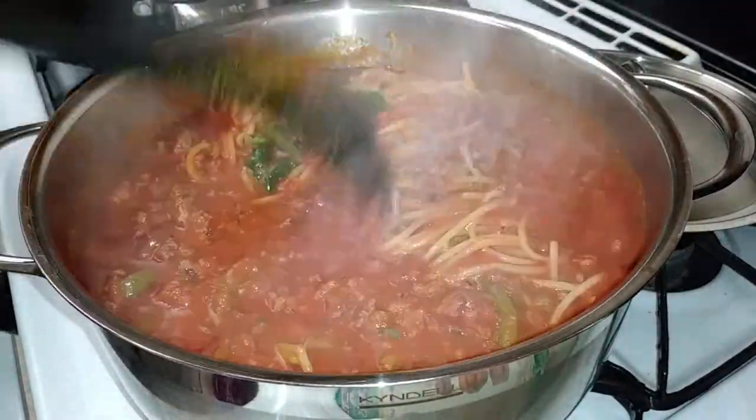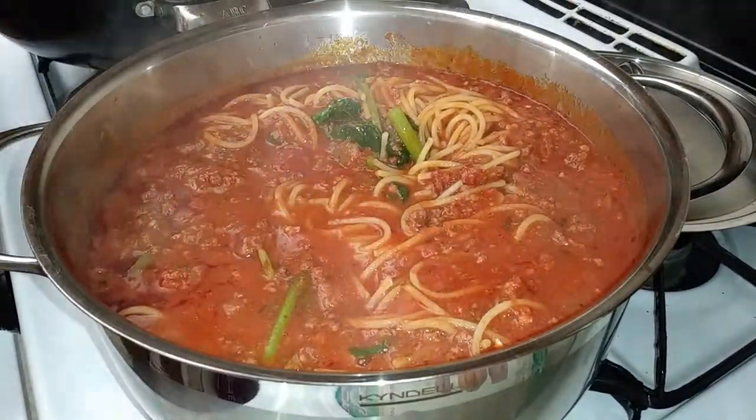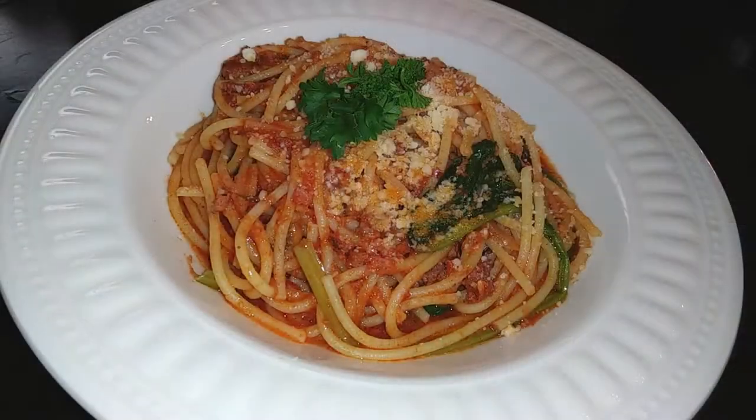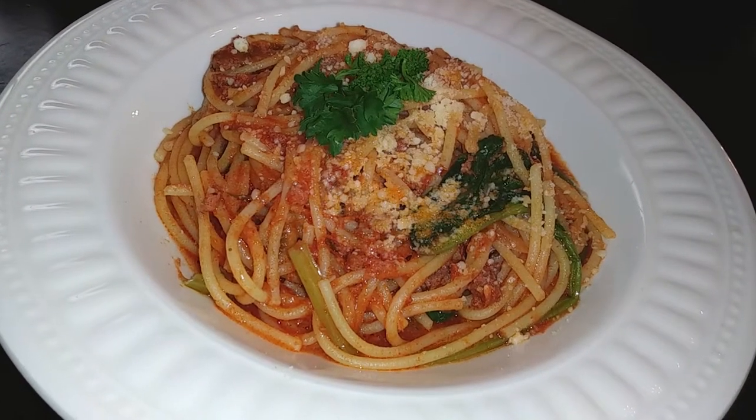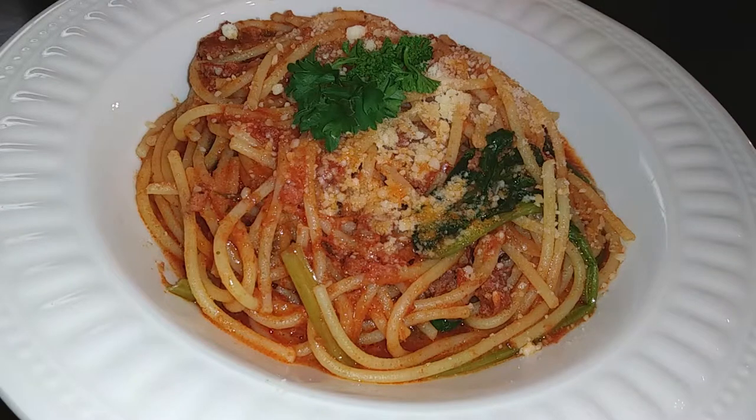Let everything simmer together for a good 10 to 15 minutes. This is an absolutely easy sauce to make — make it ahead of time or the night before, whatever works for you. When you're ready to eat, plate it and garnish with some parmesan cheese and parsley if you like. If you enjoyed this recipe, please hit subscribe, and until the next meal, thank you for watching.